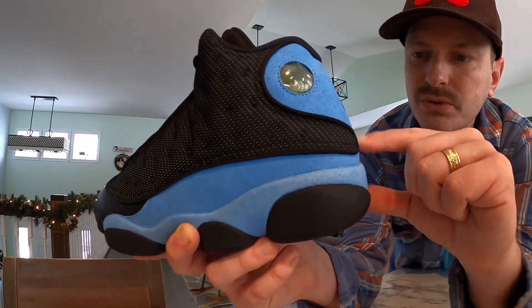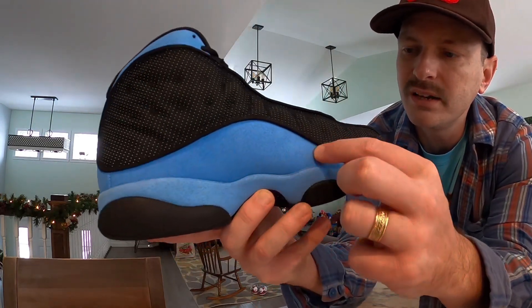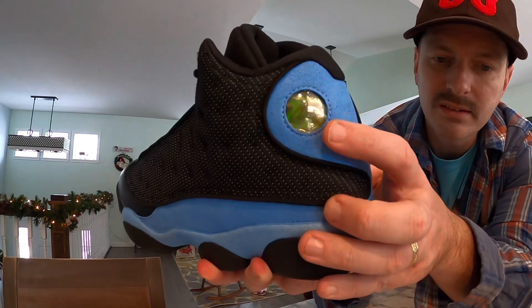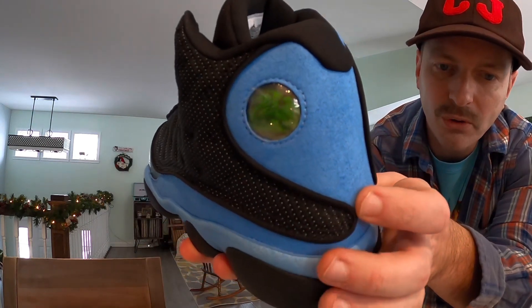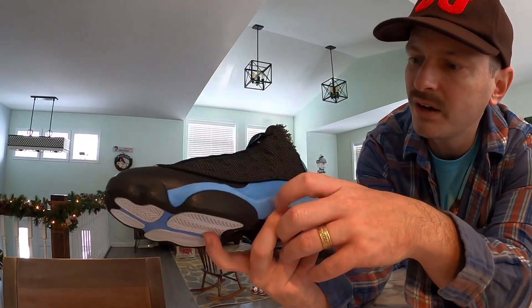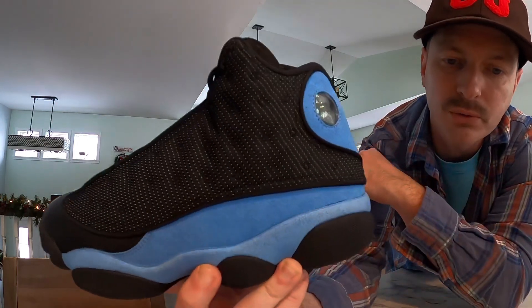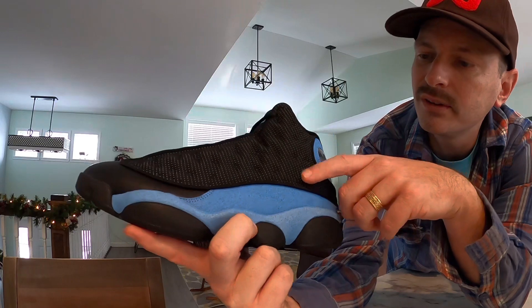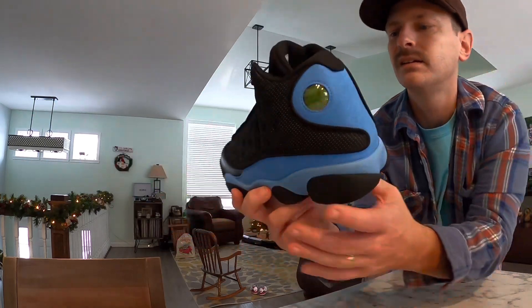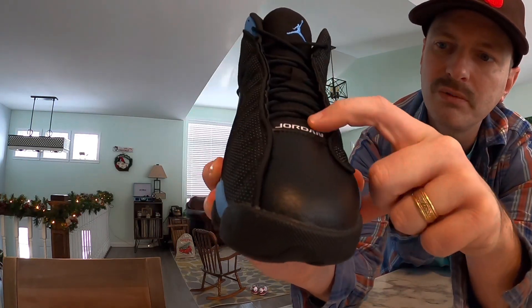As we work our way back, on the base of the back half we have this nice University Blue felt — a synthetic feeling material but the color is really vibrant. Of course we've got the cat eye, which is a hologram with a Jumpman and the number 23 — always a classic characteristic of a 13. On top we have these panels that are black in color but with little speckles that are actually reflective. Once again we see the panther inspiration with these little whisker dimples. I think that looks sharp — I'm glad they kept the reflective because it's always a cool touch.